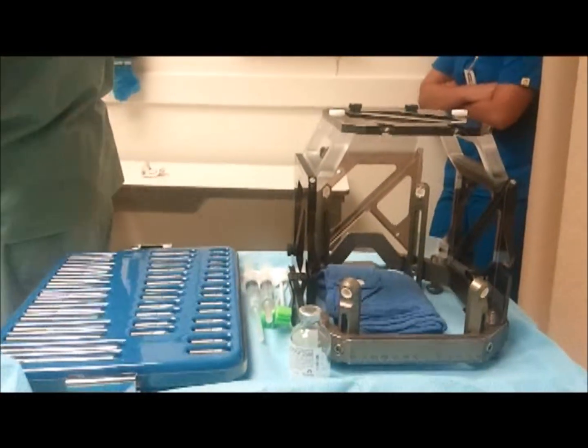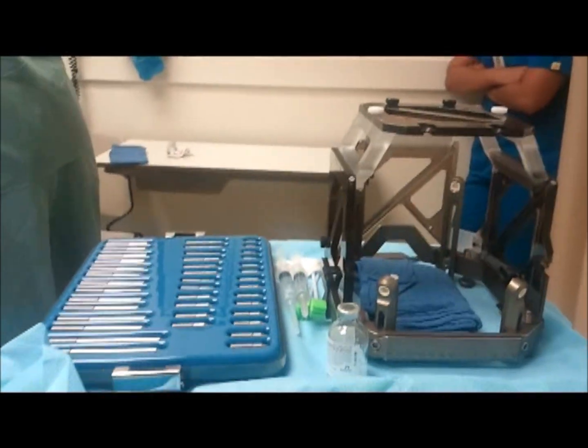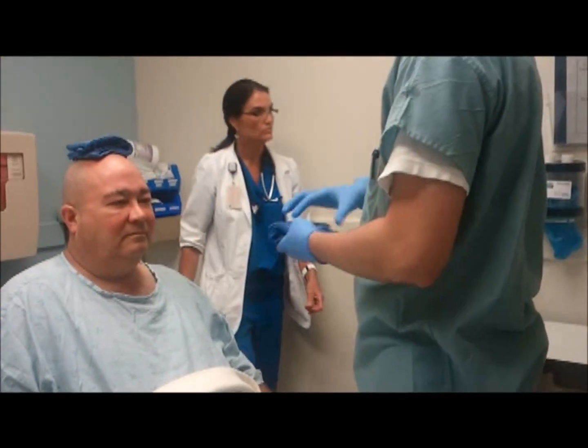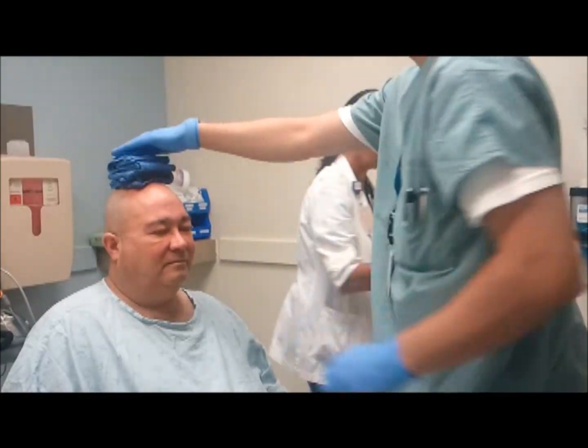So here's what we're going to do first. I'm just going to place these balls on the top of your head and I'm going to ask you to hold the frame for us. I'm just going to start doing some measurements here first.